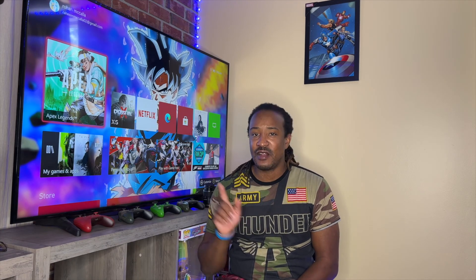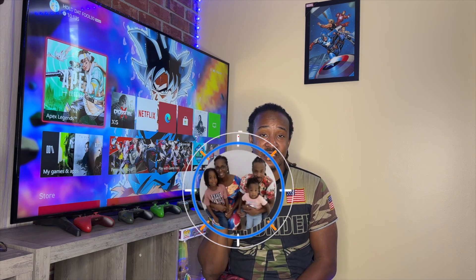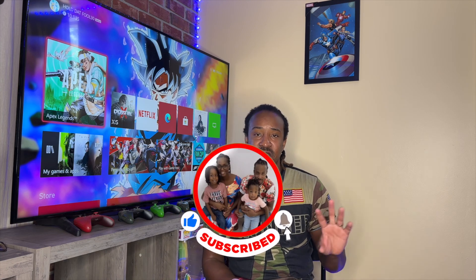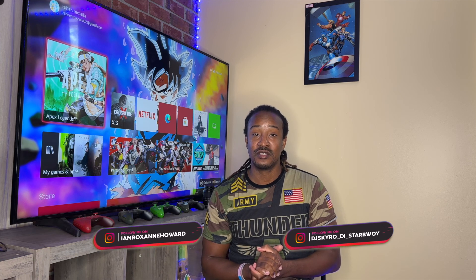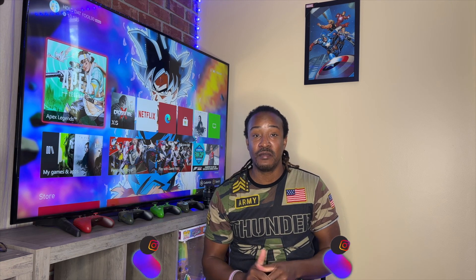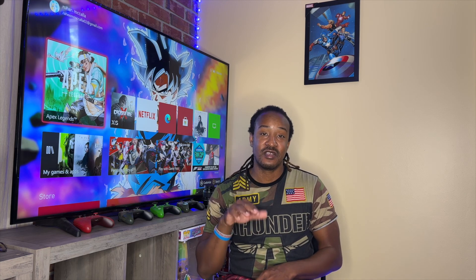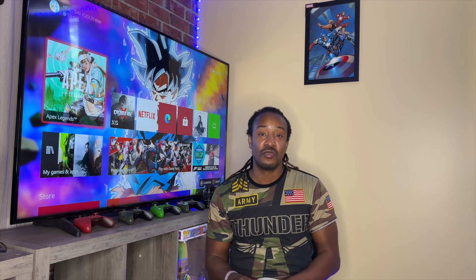Oh, one more thing I forgot to mention — sorry I didn't take my glasses off for the rest of the video. I noticed after reviewing some of the footage that the ring light was showing in my glasses, so sorry about that. Also, with ProRes it takes up a lot of memory. So if you want to upgrade and get more storage space, feel free to do so. What I do is delete stuff off my phone and move it to the computer. ProRes takes a lot of memory, but it makes your video look super clean.